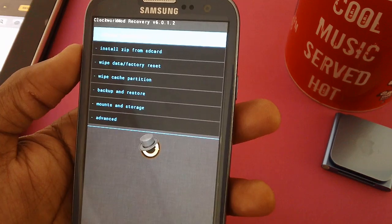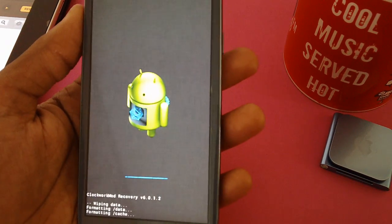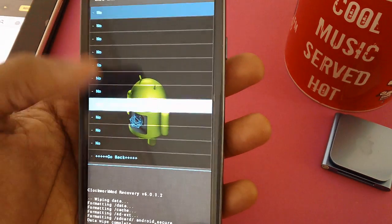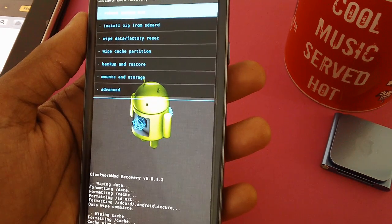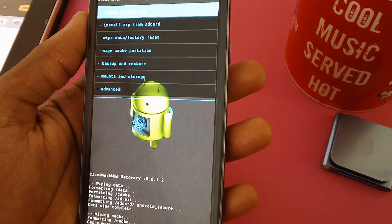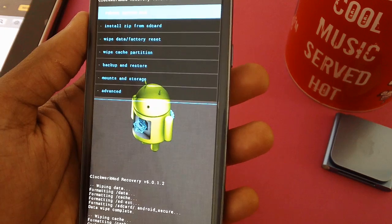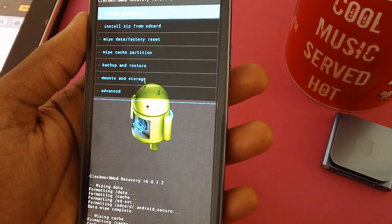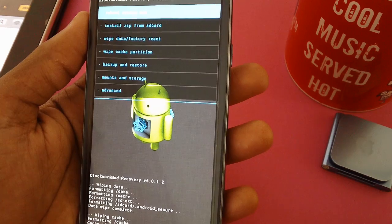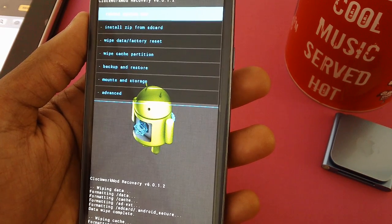There are various options as you can see. First thing first — select wipe data and factory reset, then select wipe cache partition. What this does is erase all your applications and user data stored on your phone. If you skip this step, you will face constant force-close errors, which is not recommended. When new firmware is flashed, applications get corrupted with the newer file system, so it's always recommended to wipe data factory reset and wipe cache partition.